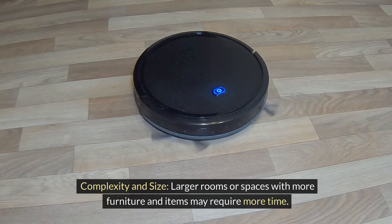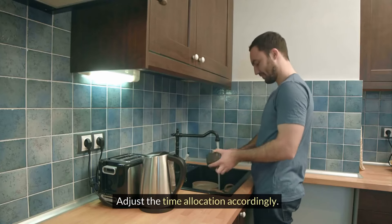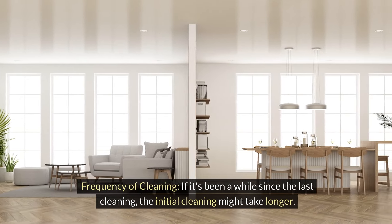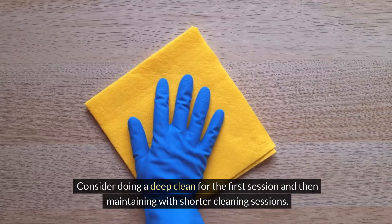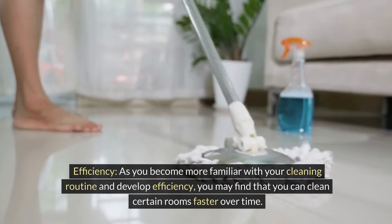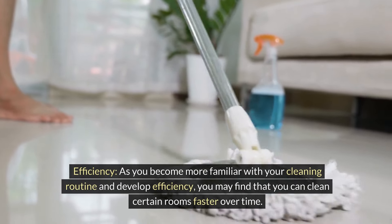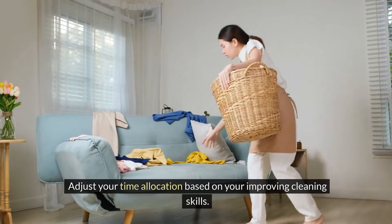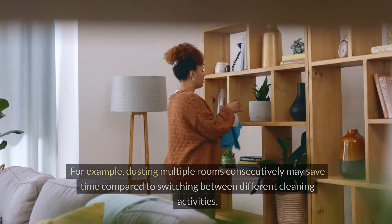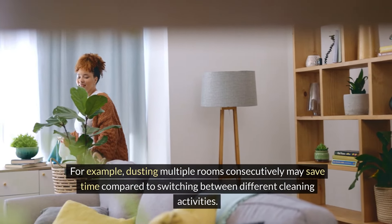Larger rooms or spaces with more furniture may require more time, so adjust accordingly. If it's been a while since the last cleaning, the initial session might take longer — consider doing a deep clean first, then maintaining with shorter sessions. As you become more familiar with your routine and develop efficiency, you may find you can clean certain rooms faster over time. Group similar tasks together — for example, dusting multiple rooms consecutively may save time compared to switching between different cleaning activities.